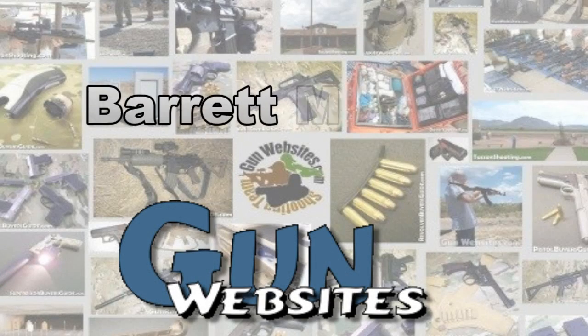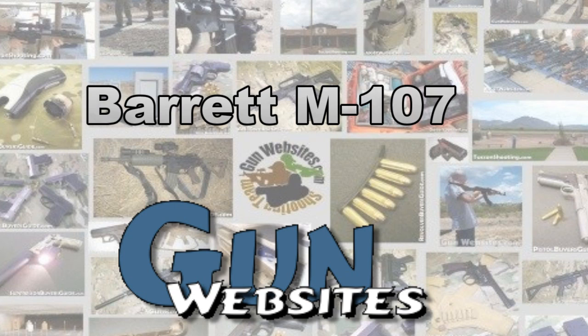The guys and gals of GunWebsites.com encourage you to take a CCW class every year, practice at least once a month, and carry every day. Thanks for watching GunWebsites.com. See you next week.